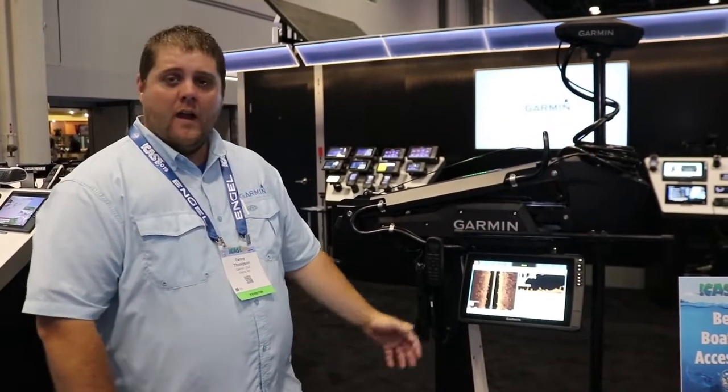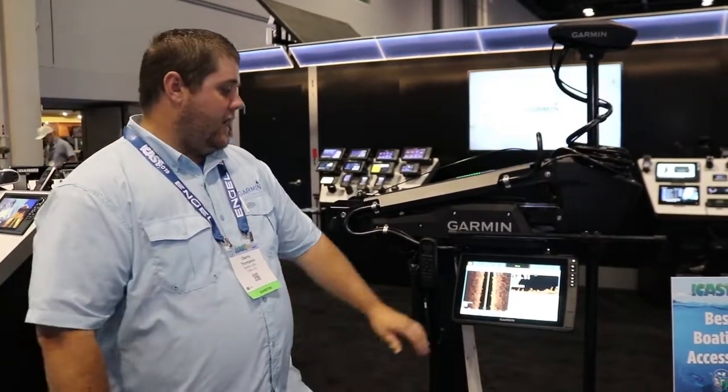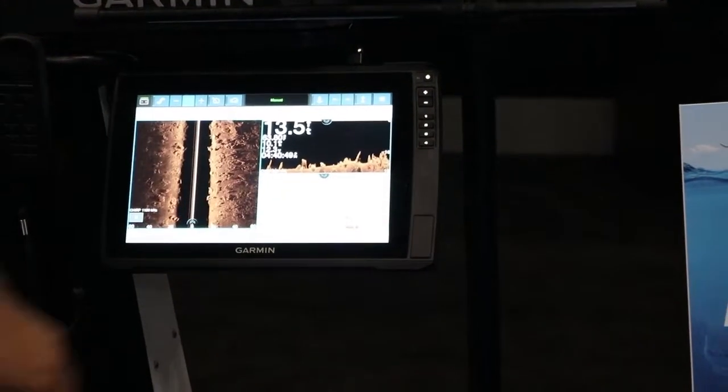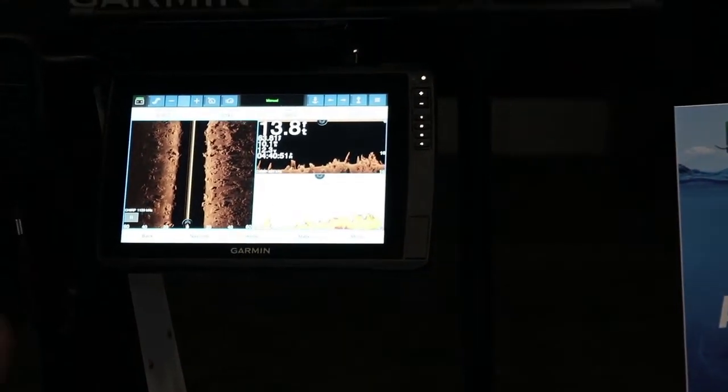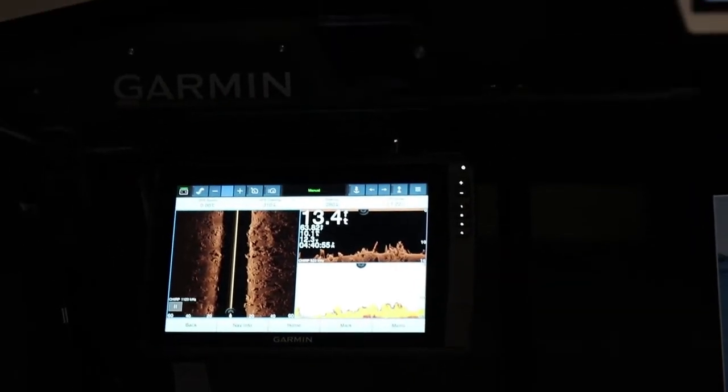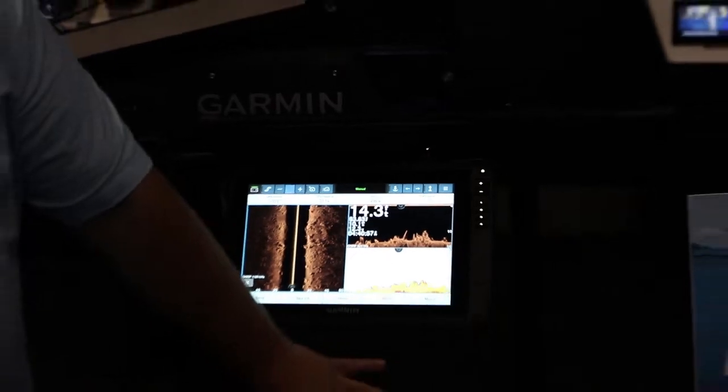We're also very efficient, so you're going to get a lot more run time out of that motor because of it being brushless. And then of course, absolutely no sonar noise on the screen at all — so when we're hitting the pedal, no matter what speed you're in, you're going to have a crisp clear image on your sonar, absolutely no noise at all, and all of that is because of the brushless motor.